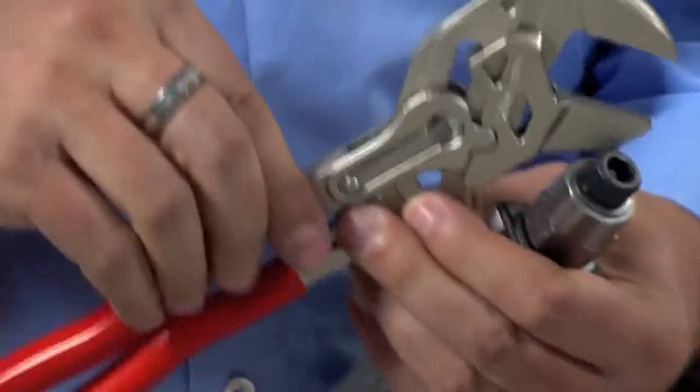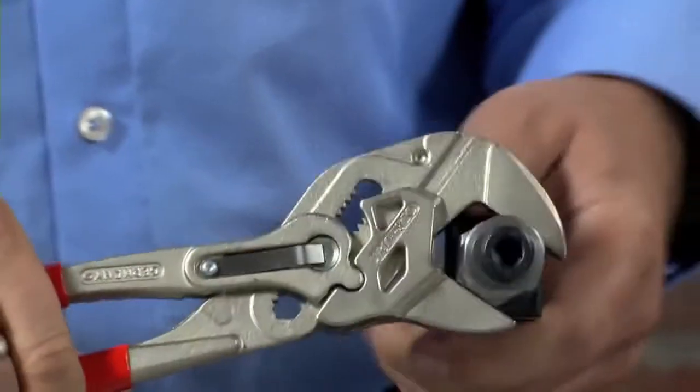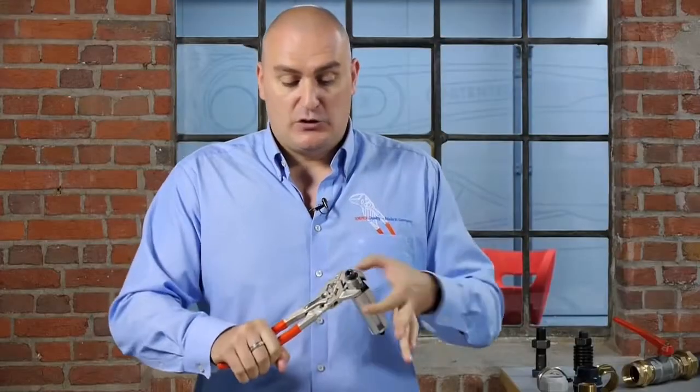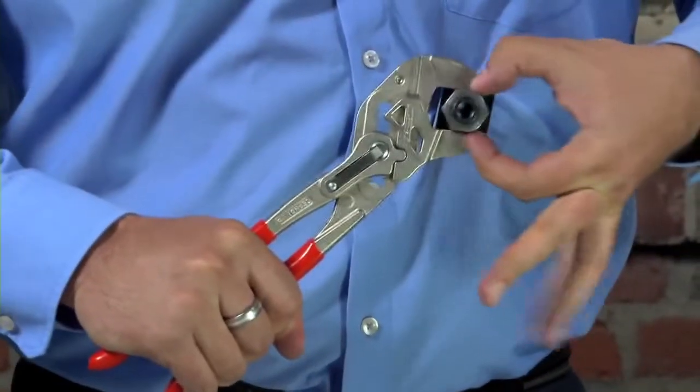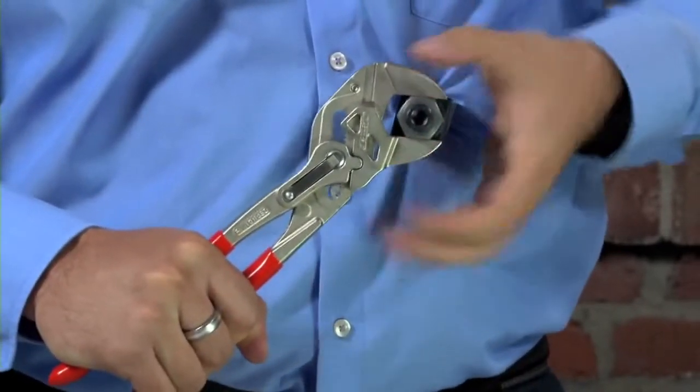Because of the way the pliers wrench handles are designed and the jaws only ever move in that parallel motion, once you apply pressure to the work piece the jaws find the absolute perfect fit every single time — so the harder you squeeze, the harder the tool grips the work piece.